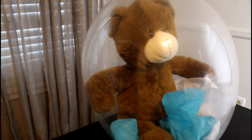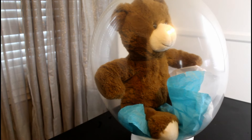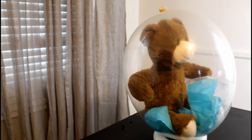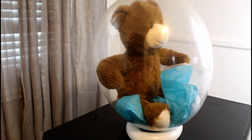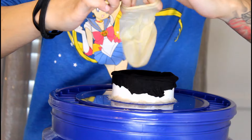Hey everybody, welcome back to my channel. I'm going to show you how to make the DIY version of the balloon stuffer machine. If you want to put bears inside of balloons just like this, keep watching — it's super simple.